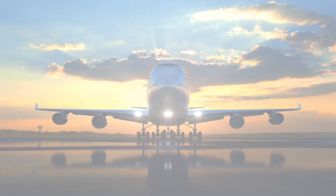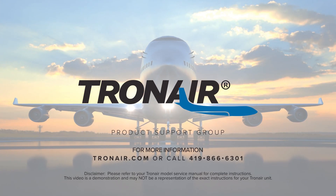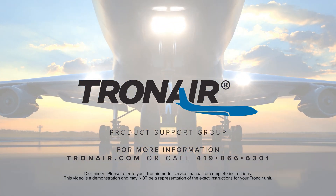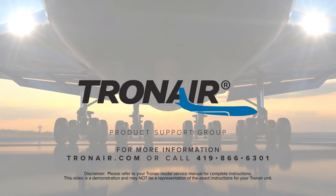That is changing the seal kit out on a hand pump for an 8842 Malabar axle jack. For more information, contact product support at TronAir.com or call 419-866-6301.